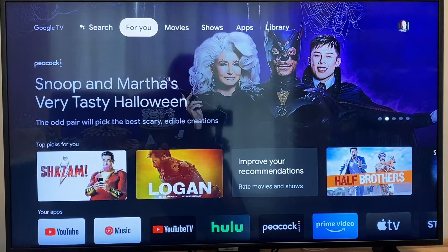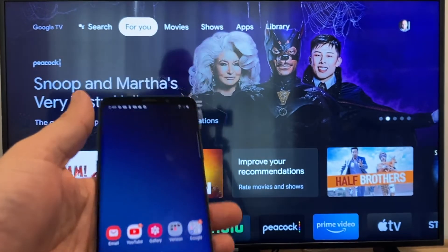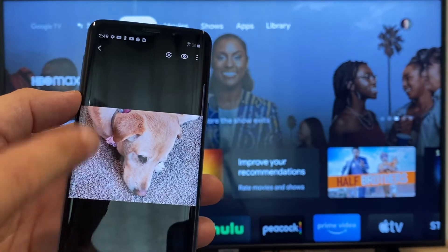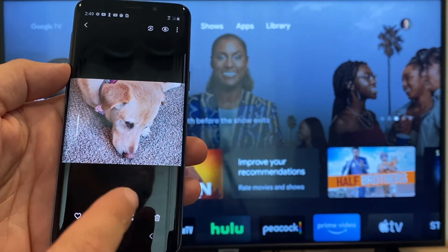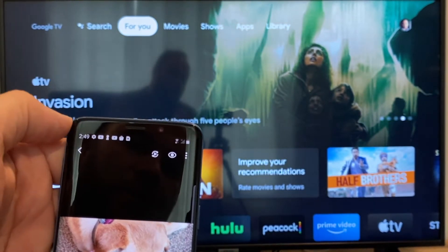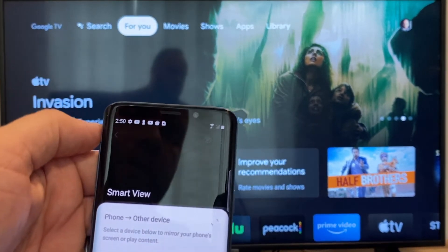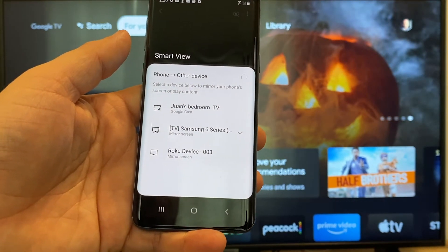The way to cast or mirror your phone to your Google Chromecast — the first thing you're going to want to do is get your Android, then go to the gallery. Here is a picture I took today of my dog. The easy way to cast a picture is up on the top right — you'll see there's a play icon with some arrows going around it. Tap on that and it'll bring up all the devices that it's able to cast or mirror to.